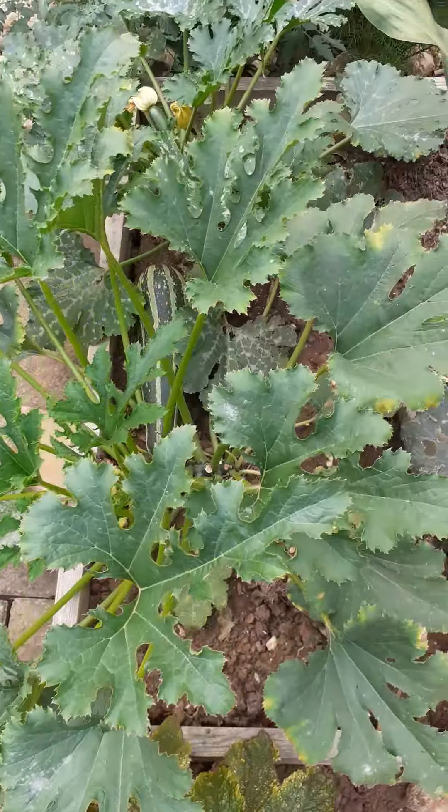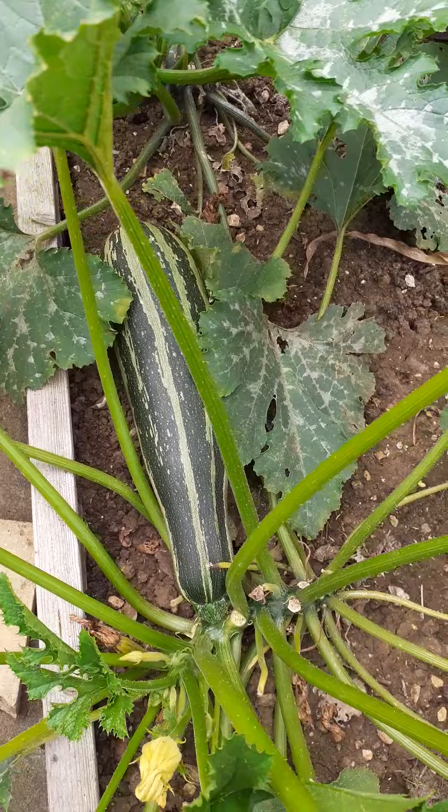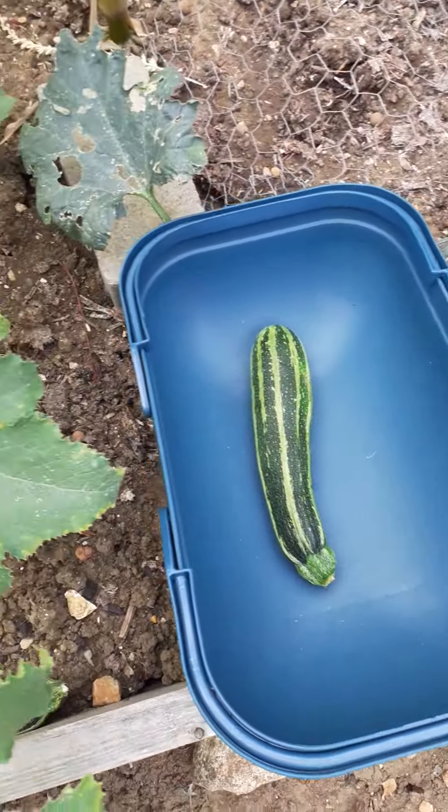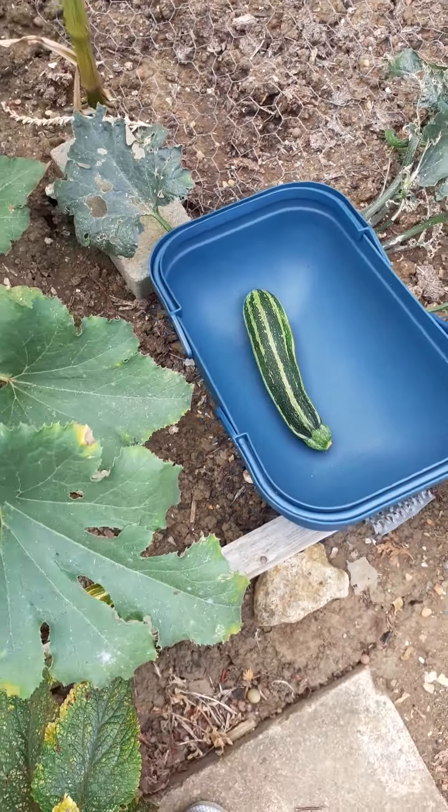I've got a couple of courgette plants here. I think it's on its way to turning into the size of a marrow. I've got that one there that's about 6–8 inches — I'll eat that later on.